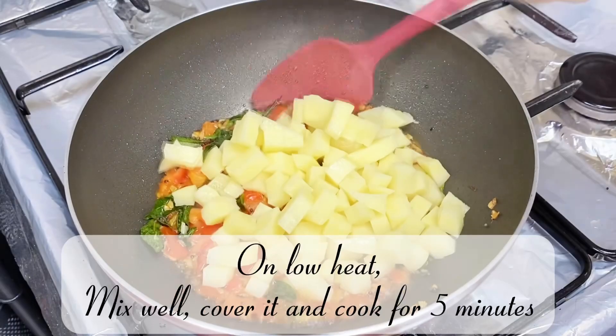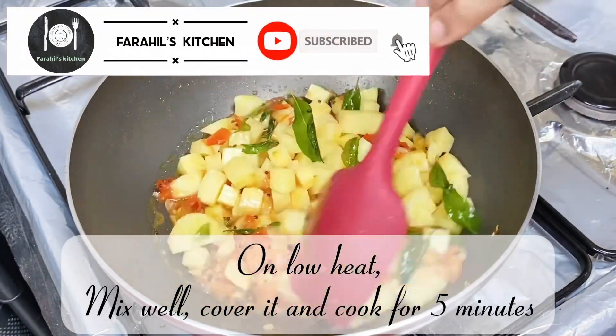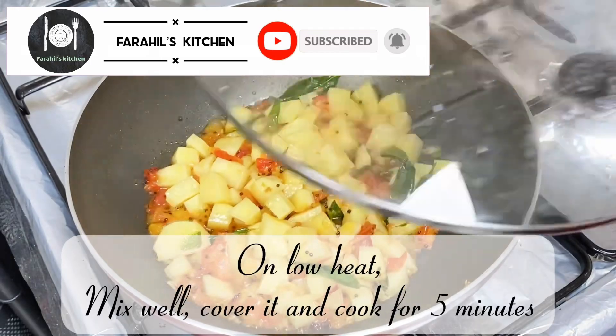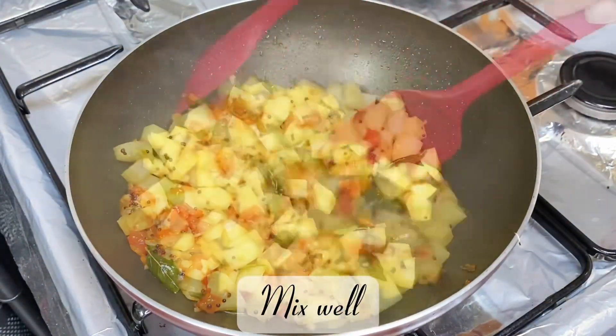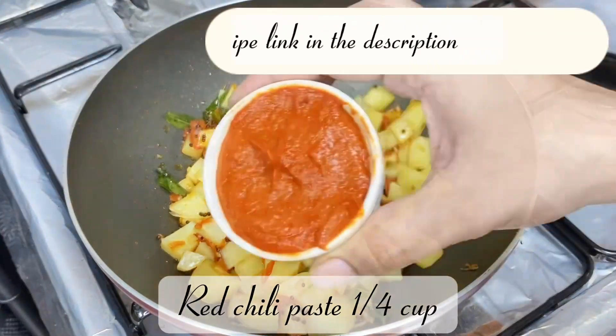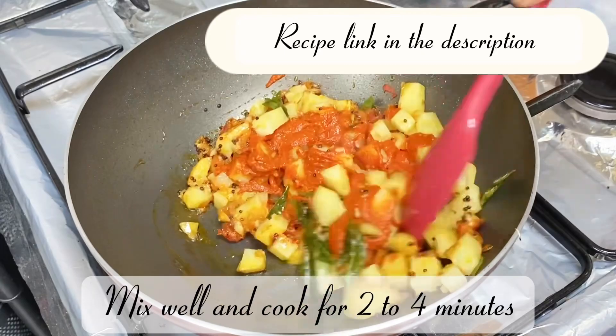Add 1 chopped potato on low heat. Mix well, cover and cook for 5 minutes. Mix well again. Add red chili paste — a quarter cup — mix well and cook for 2 to 4 minutes.